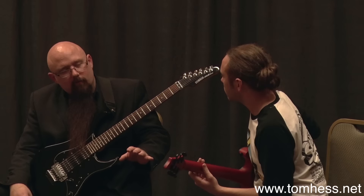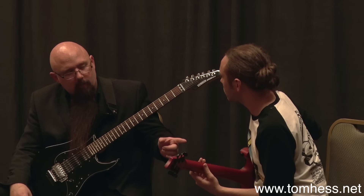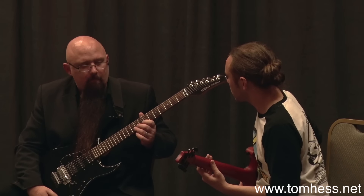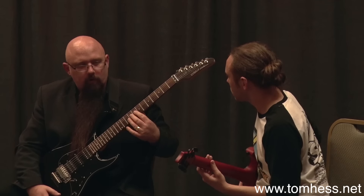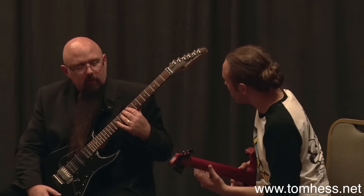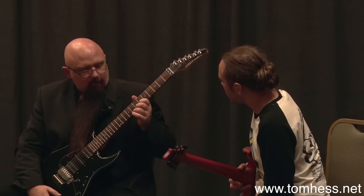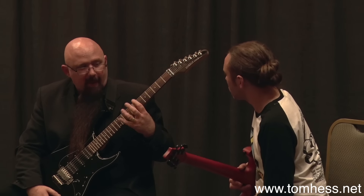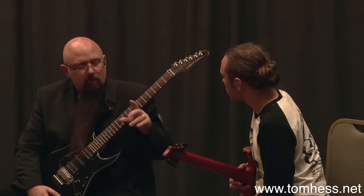So from now on, start practicing with the guitar on that leg. What that's going to do is it's going to bring your thumb in the back of the neck more. Your arm's just going to be relaxed, it's going to be in a different position. And instead of having your thumb wrapped around here, you want it to stay back here. That will help free up your fingers to move more freely.